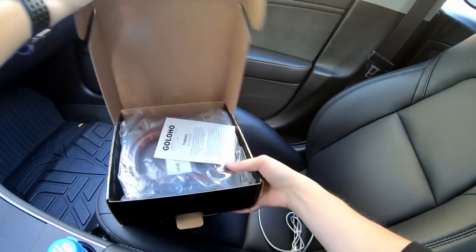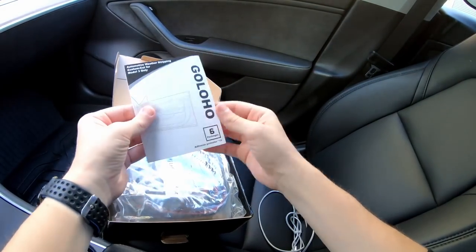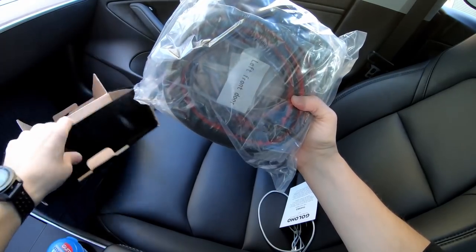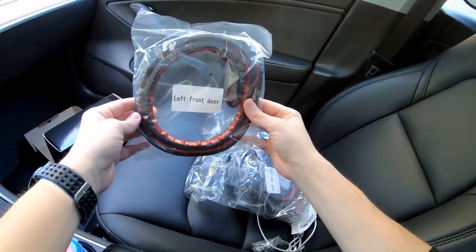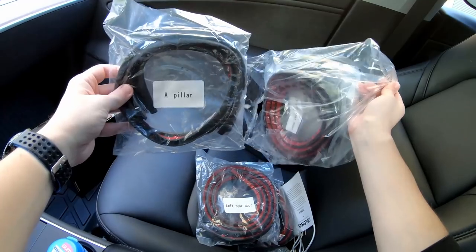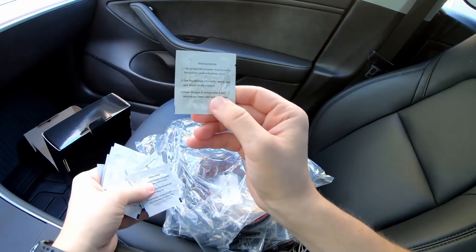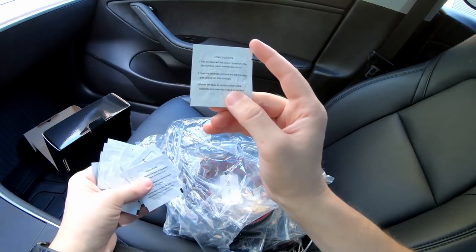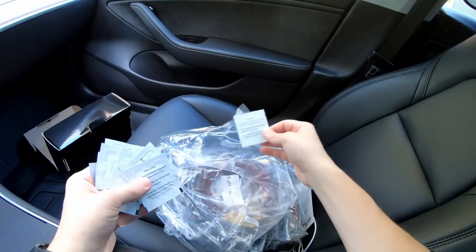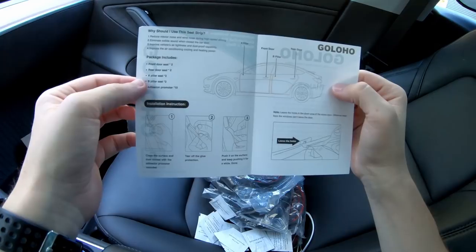So let's open the box and check them out. There's a thank you note — that's cool. Here's all the pieces. Each piece is labeled for where it's supposed to go: left front door, left rear door, A pillar, you get the point. You also get a ton of these adhesion promoters. They have directions on the back — they want you to clean the surface first, then wipe it with this before you apply the seals, and it'll help the adhesive stick to the door so they don't come off.